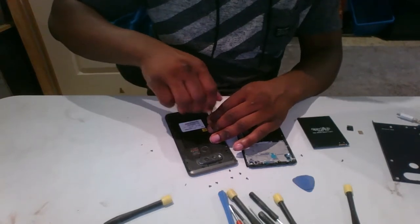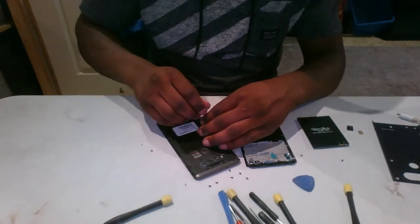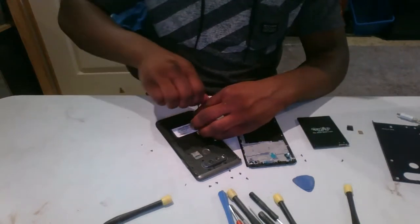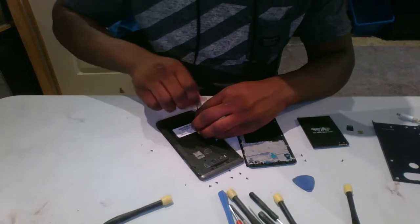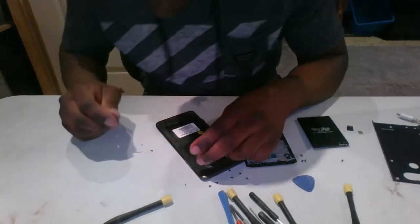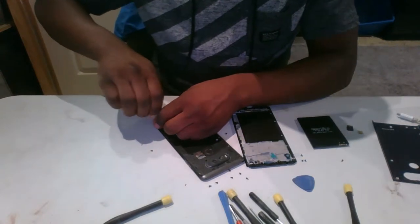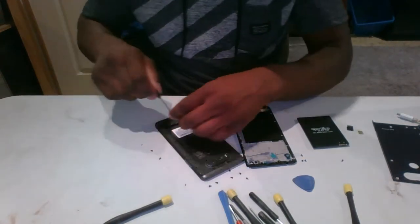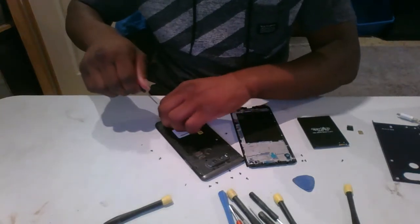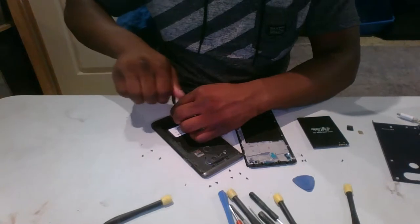Usually if a phone doesn't have that sticker, it's kind of like it's flagged as stolen. That's what happens when people check it — that number is like the serial number for the phone.